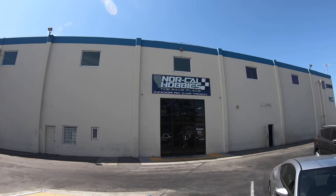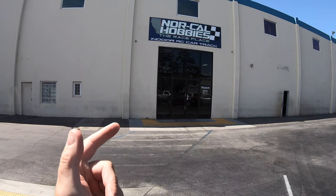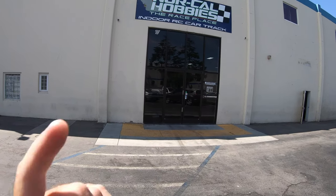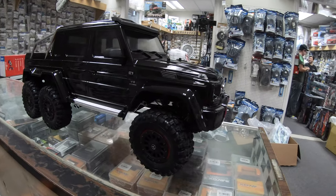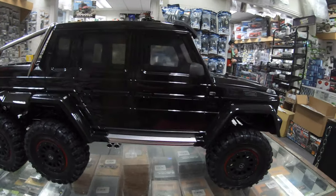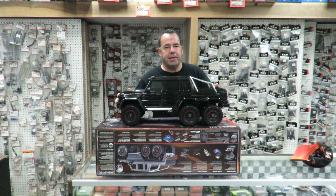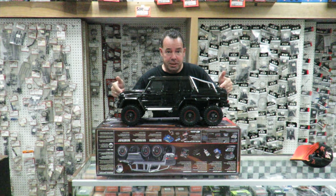Good morning, Rich here down at NoCal Hobbies in San Jose, California. I'll put a link to them below the video because they have got one of the new Traxxas TRX4s, which I believe has just come into the store this morning. So let's go and unbox the thing.